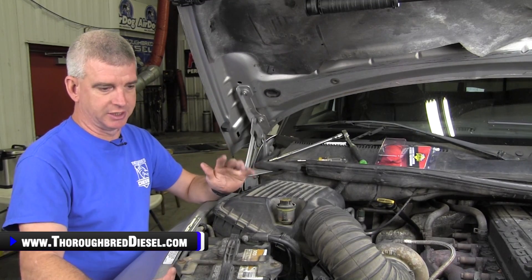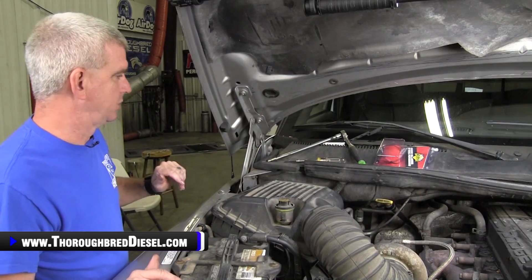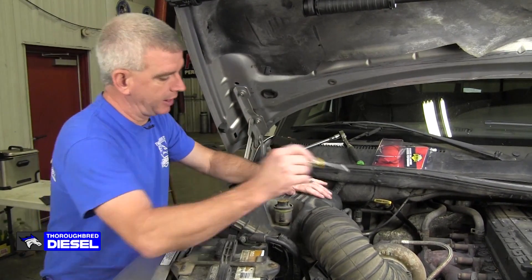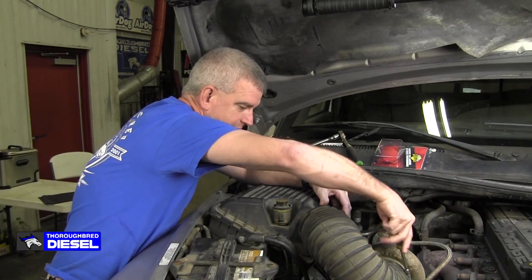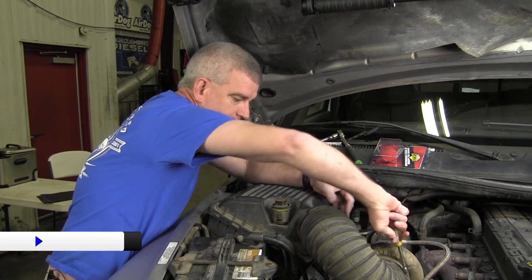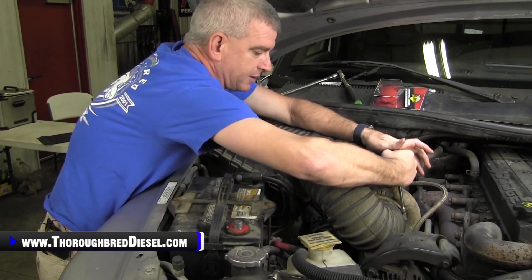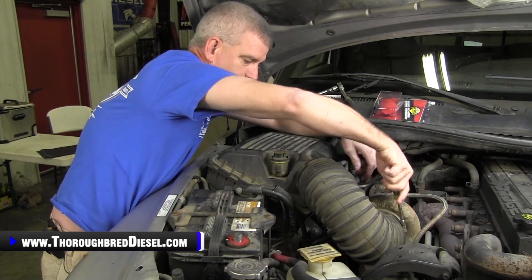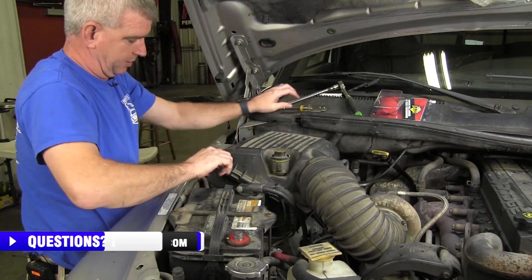Before we start this job, I suggest that you remove your battery cables from your battery because you are working with the PCM connection here. I like to take the air intake off. I've got a stock air intake on this truck — not many of those left. So we're going to go ahead and just remove the intake here.